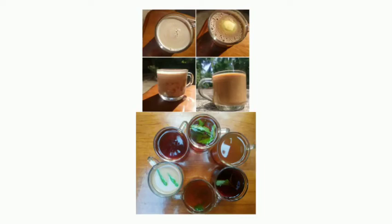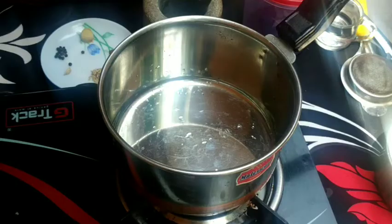Hello friends! Welcome to our kitchen. I am going to try 10 different types of tea. Let's start with the tea.